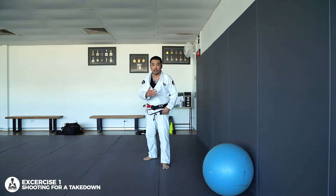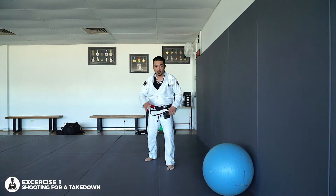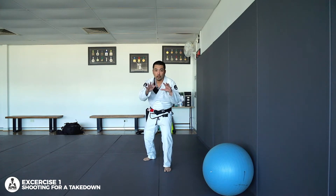The first one I want to show you is how to shoot for a takedown — for a double leg or a single leg. So usually we have our strong leg at the back, we get our stance, hands up, you change your level, so you sort of squat down.